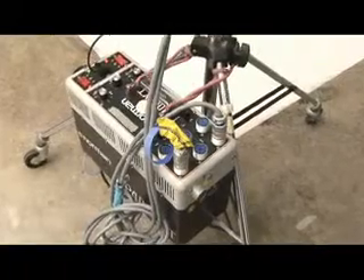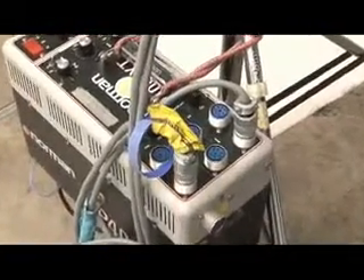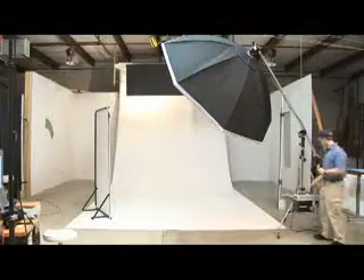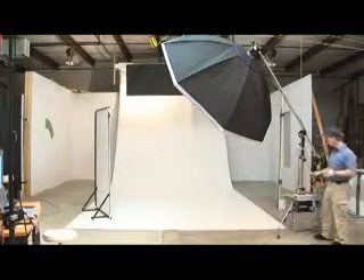This power pack takes a special head that has two flash tubes in it, because each flash tube can only handle two thousand watt seconds at a time. So we need a flash tube that has two heads in it — it's called a bi-tube head.